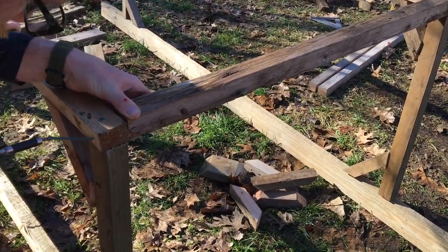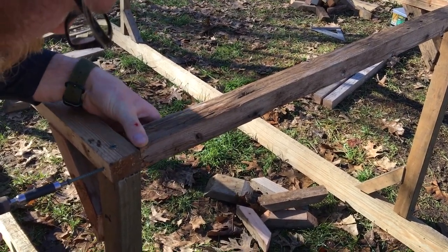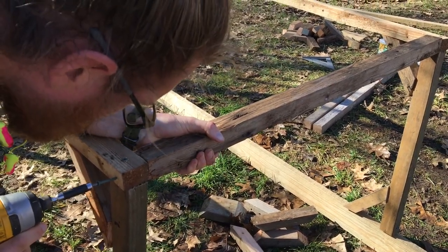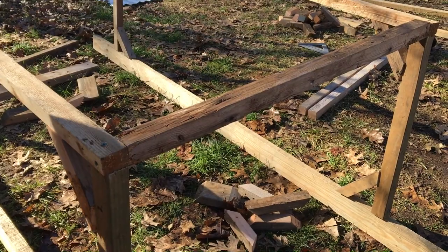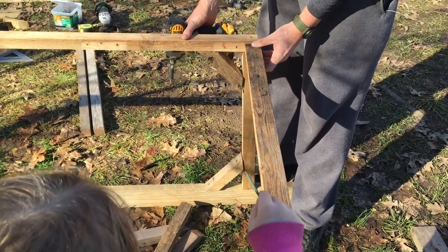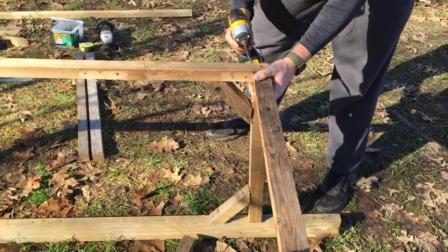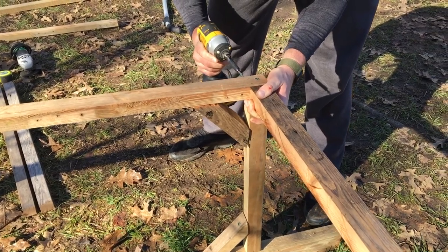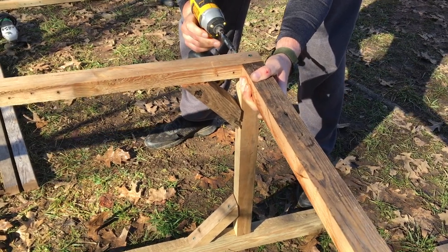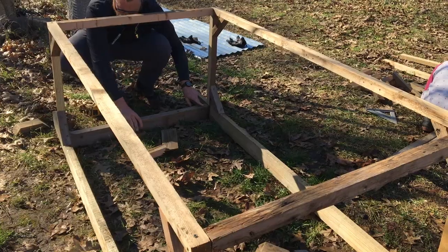This is all scrap material — we fund all of our DIY projects with pallet wood or reclaimed wood, so none of this was bought. You can use whatever wood you have on hand; that's the great thing about these projects. Really the only cost was the wire mesh and the roofing, so this project probably only cost about $50.